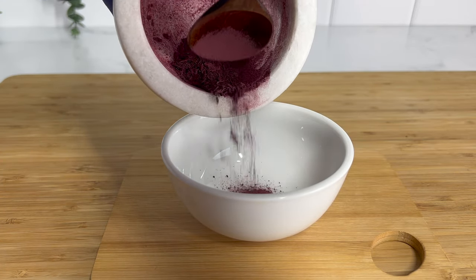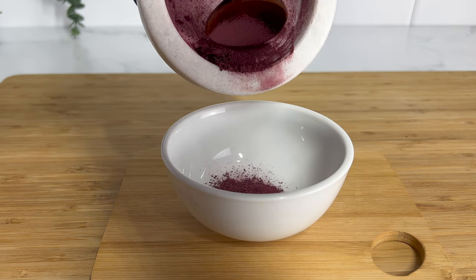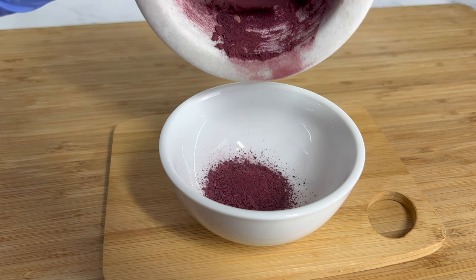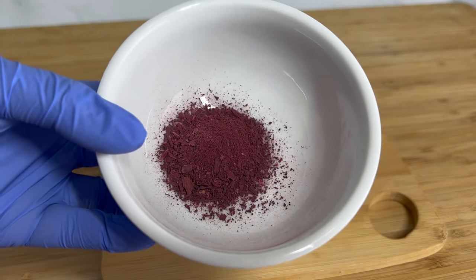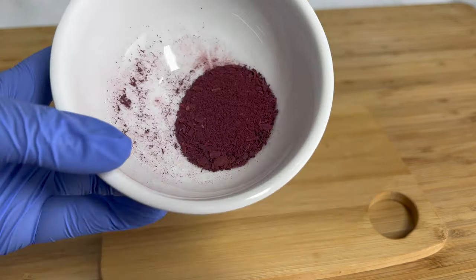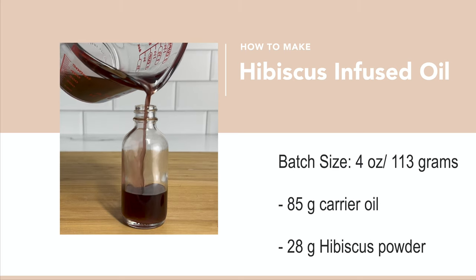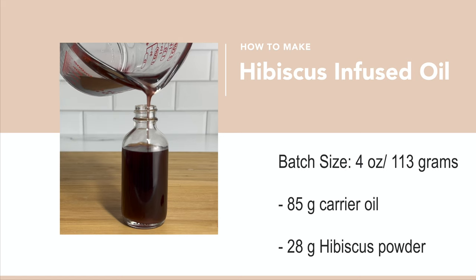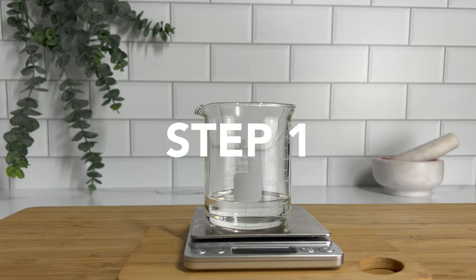A lot of you guys suggested hibiscus is a great way to get that red color for your body butters. I've been looking for natural colorants, so I really wanted to test it out again. Last time I used just the flower and when I strained the oil it wasn't red at all — just clear. This time I took my subscribers' advice and used the powder, and I got a very beautiful deep red hue in the hibiscus infused oil.